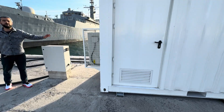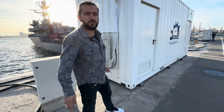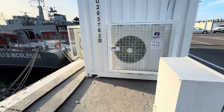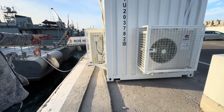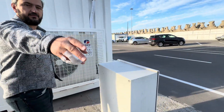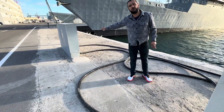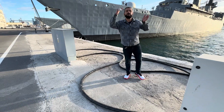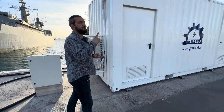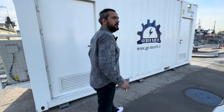We are cooling the entire container on the seaside with industrial air conditioning. This is the cable input — we will show you from the other side. The cable here is the input side; it comes from shore at 380 volt or 400 volt and goes to the converter.